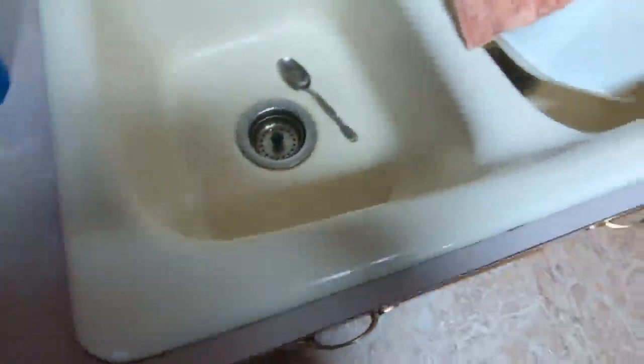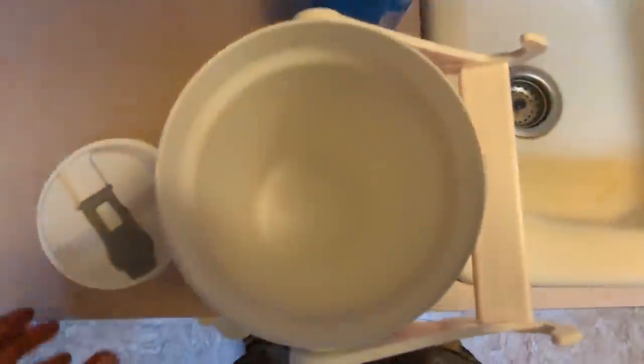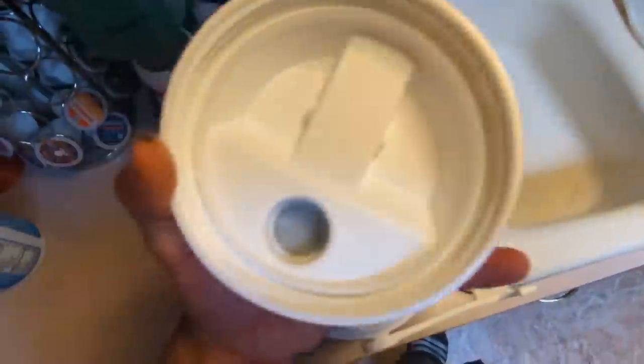Grab my jug. I probably got to clean this thing out, so I'm going to give her a little washy-washy real quick. Alright, my jug is nice and clean.